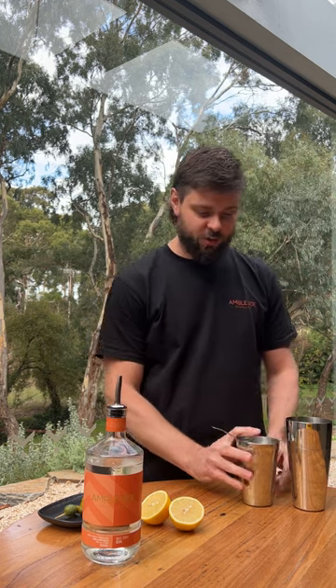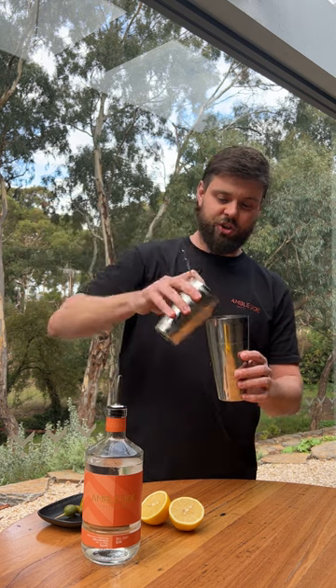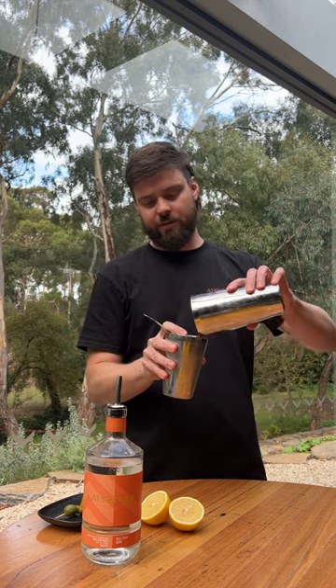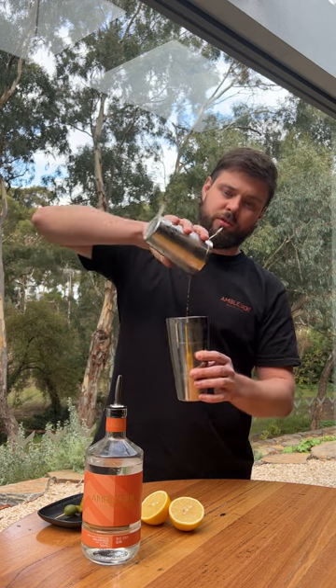For this particular cocktail, we are actually going to roll it between two shakers rather than giving it a shake. We just want to keep the texture of the tomato juice and not over dilute the cocktail too much.